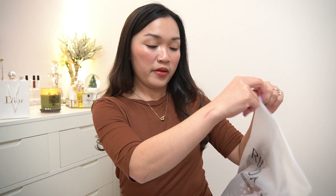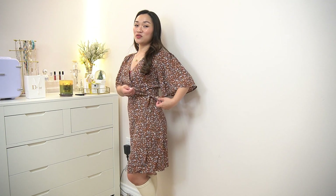I specifically chose a brown color because of the fall — I want to take photos outside with this dress. This is a wrap-around dress, so you have to tie it on the side.